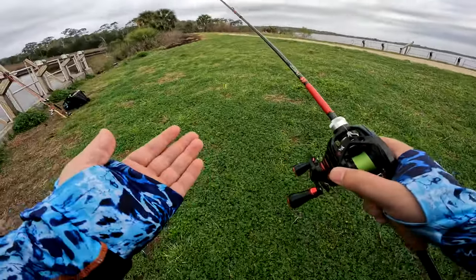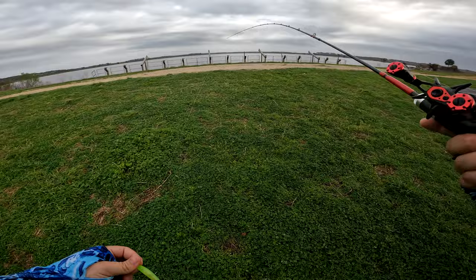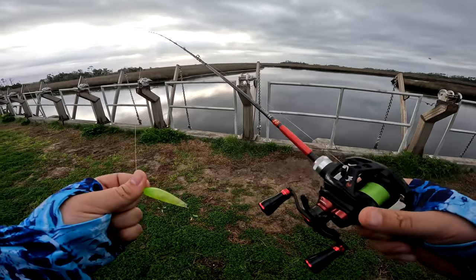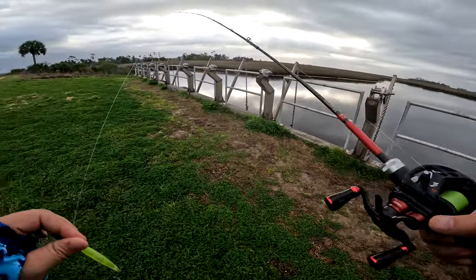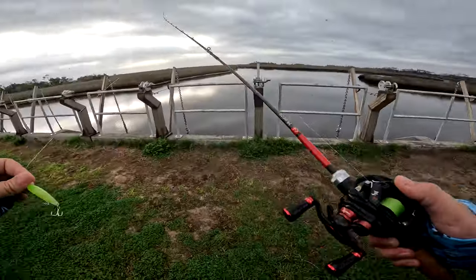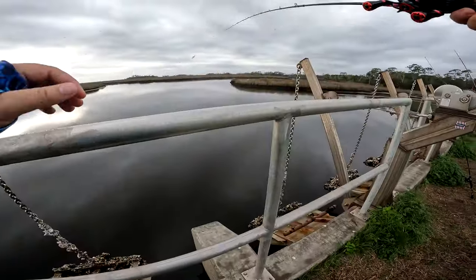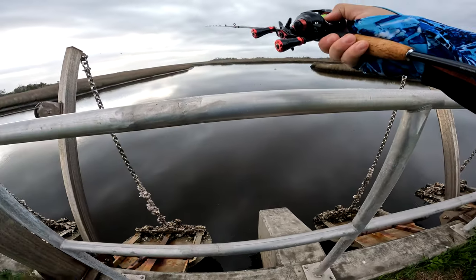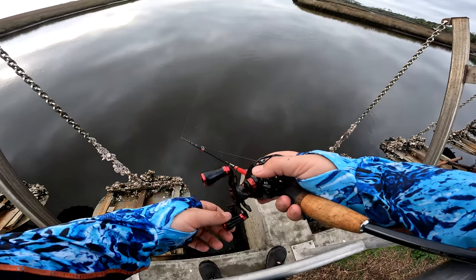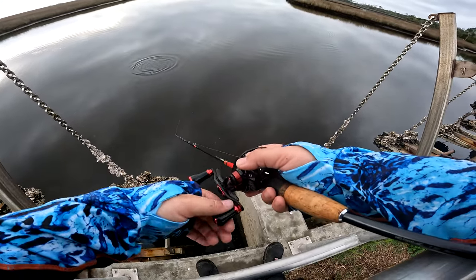We are on the water and I just made the conscious decision of what this video is going to be. The fishing is slow right now and there's nobody out here. I love to fish with BFS — it's the bait caster system for using finesse gear. I'm using a bait caster for finesse fishing, right now with like a three and a half gram lure, maybe even lighter — that's about an eighth or sixteenth ounce. I'm fishing extremely light.